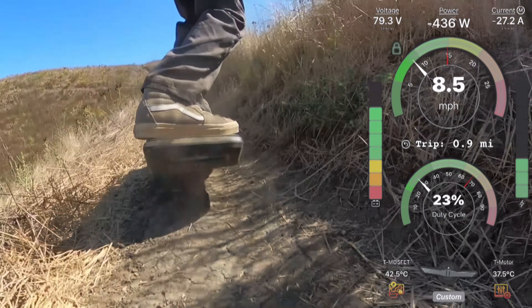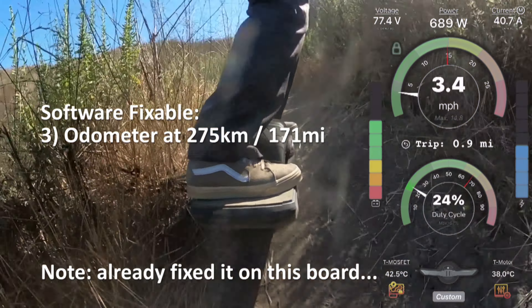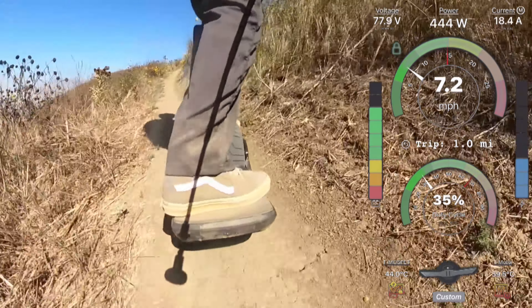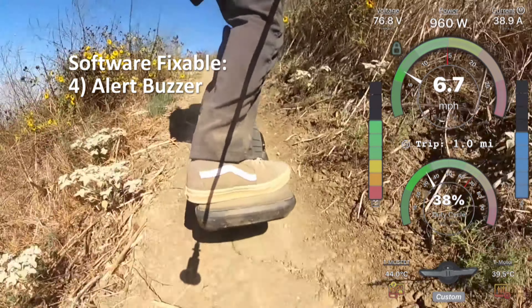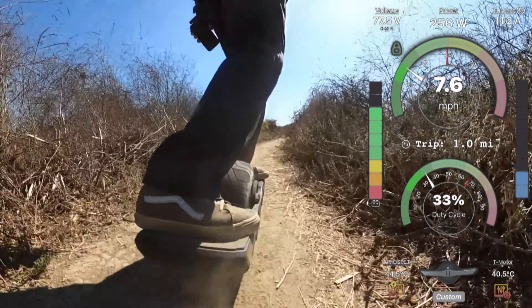The next firmware issue is an odd one: many boards have an odometer value that is not zero when they start - something like 275 kilometers. It turns out Tony copied the memory of his prototype Float Wheel onto all the first production models. We can fix that. The last firmware issue is the buzzer - it's not very useful right now, buzzing for strange reasons but not functioning as a proper VESC float package buzzer. We are working on using the buzzer on the LCM module as a regular float package buzzer.